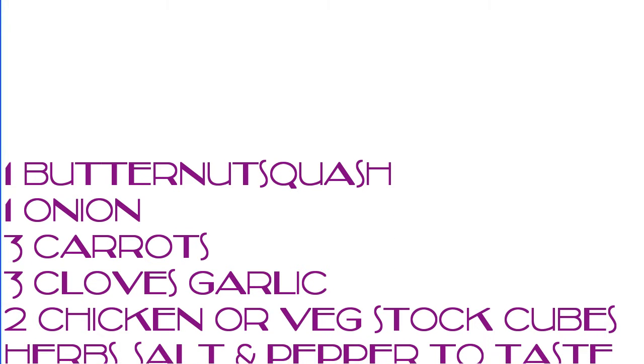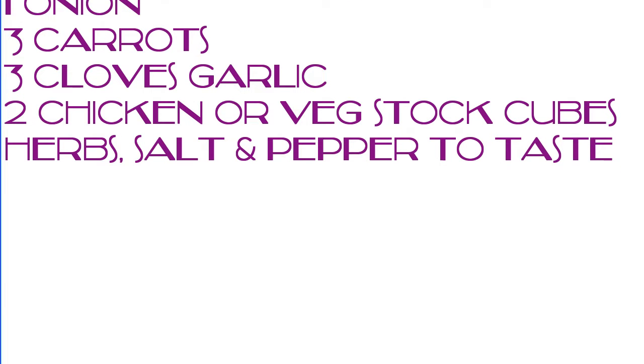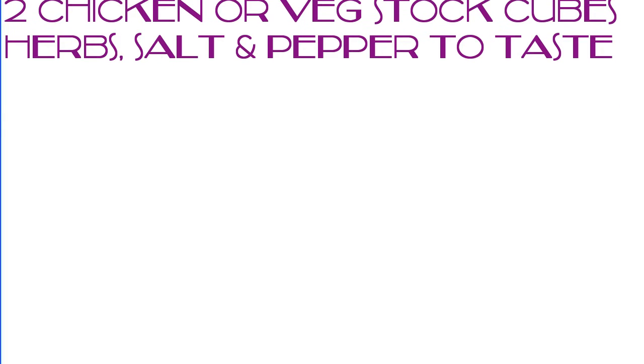For this recipe you will need one butternut squash, one large onion, three carrots, three cloves of garlic, and two stock cubes.